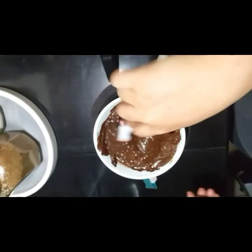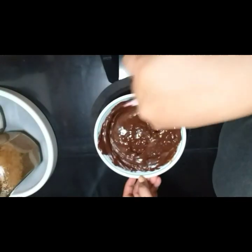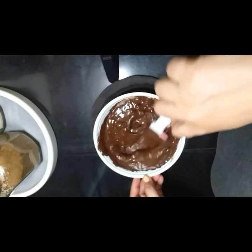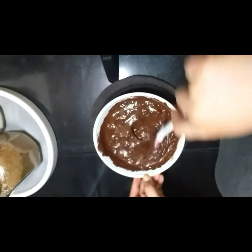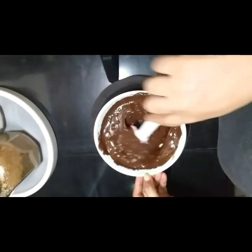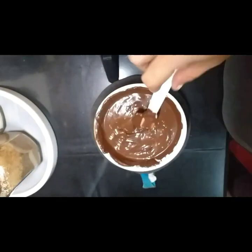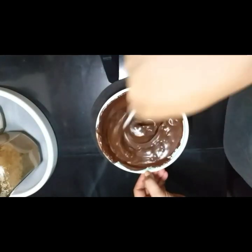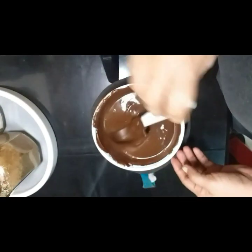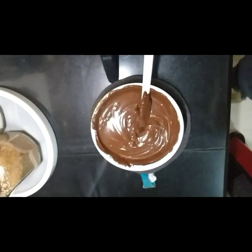Okay po, may na-melt na lang po. Ibabalik natin ulit sa microwave, then another ilang seconds, and then halo-halo lang. Ulit-ulit lang po ng ganon hanggang sa matunaw siya lahat. Sa pagtutunaw po ng chocolate chips, kailangan po natin ang ating patience. Okay, yan po — natunaw na ang ating chocolate chips. Ready na siya. Liquid na siya, wala nang buo-buo, medyo watery na siya.